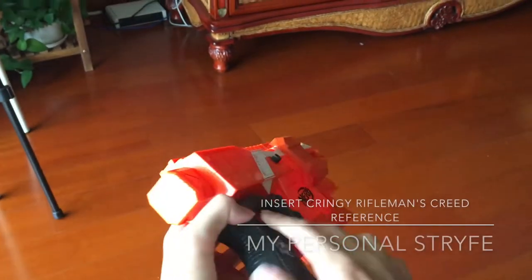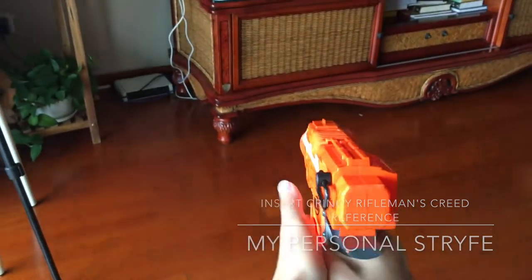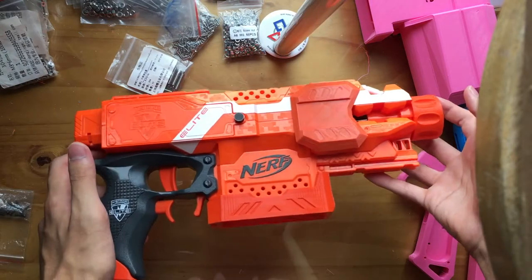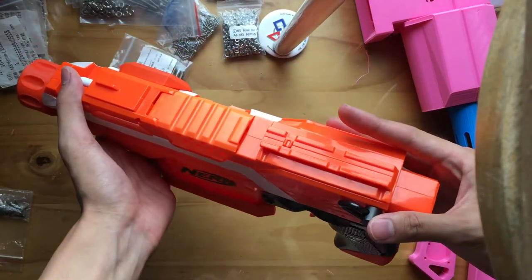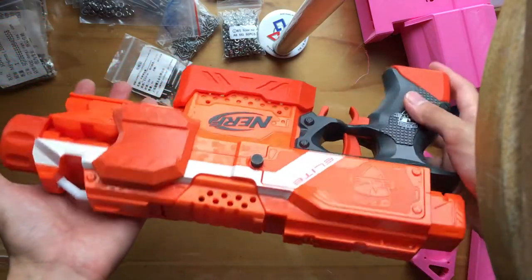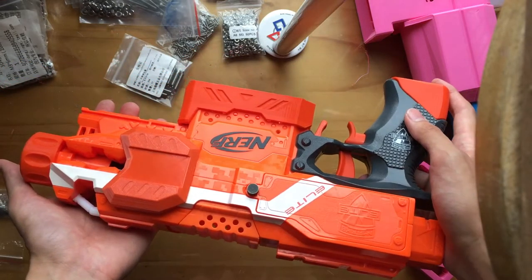This is my Stryfe. There are many like it, but this one is mine. Hey everyone, back here today for an overview video of my personal Stryfe. I built this several months ago, regardless of the fact I already had a thoroughly overhauled Stryfe, because I just enjoyed the thought of going back to the workbench and doing things correctly with the extra experience and skills I had gained.